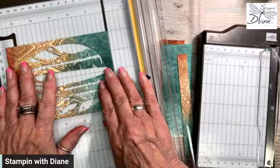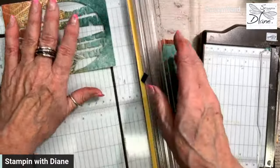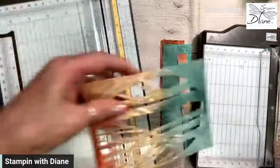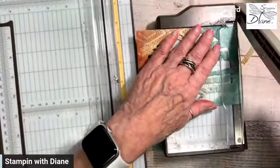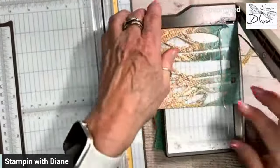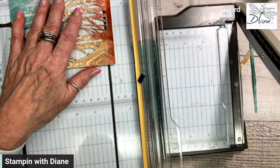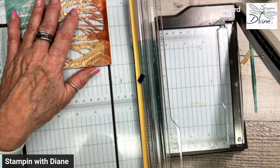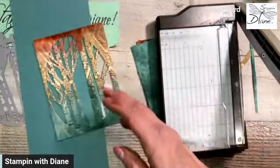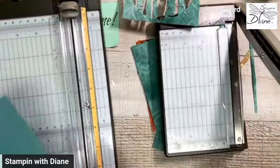I want to cut this off just a bit. I want you to try doing it with the background and also doing it with the die. That was four, so it could be five and a quarter. That's a little short, but it's okay. Then we're going to want this four by five and a quarter as well.